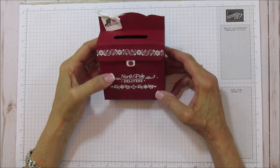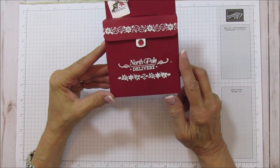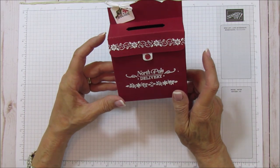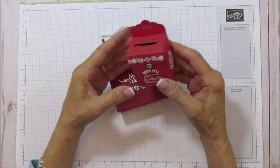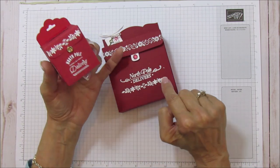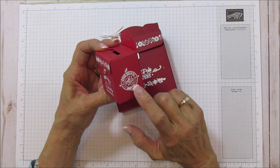Hello everyone, this is Angie at Stampin' with Amore, and today I am sharing this Santa's mailbox with you. If you were a subscriber last year to my newsletter, you got the small version of this. I am using the same stamp — we do have that — but we do not have this little North Pole delivery or the Santa seal anymore.